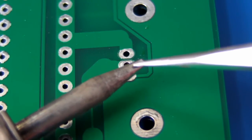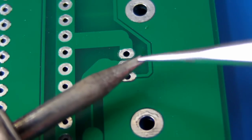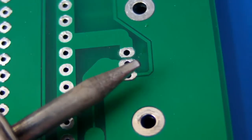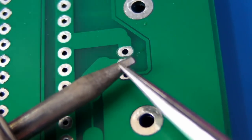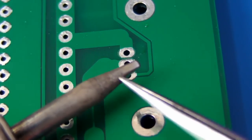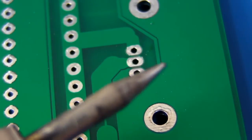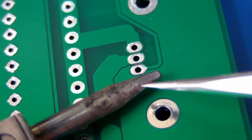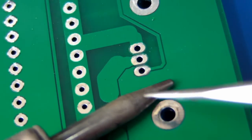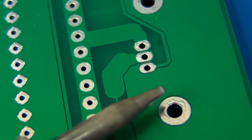It's important to match your tip to the right type of solder. This is not a lead-free solder tip, so I would never use leaded solder with this particular tip — it would eat it away very quickly. Once the plating on your tip is eaten away, it's no good. Throw it out, because you're only going to get bad quality solder joints using that kind of tip.